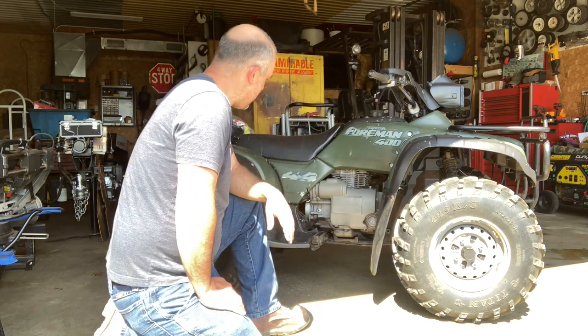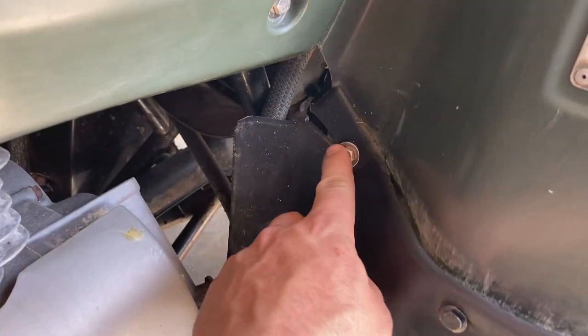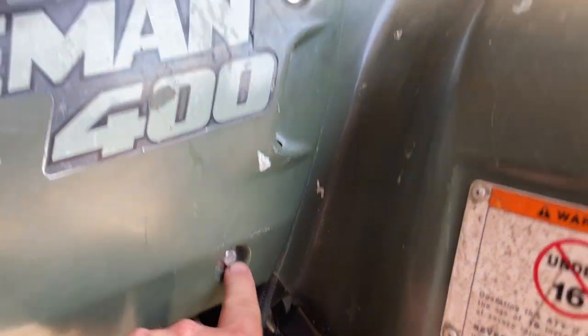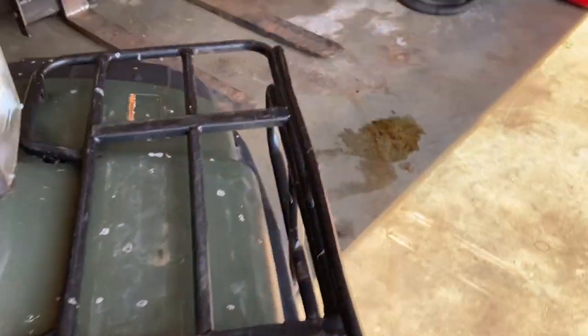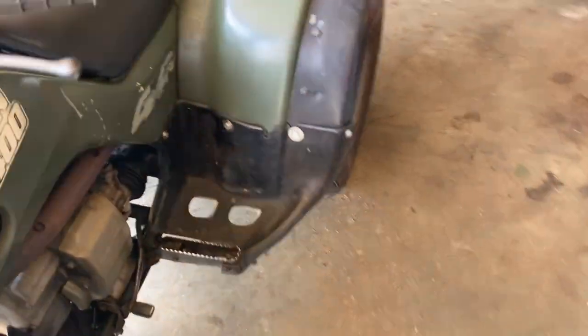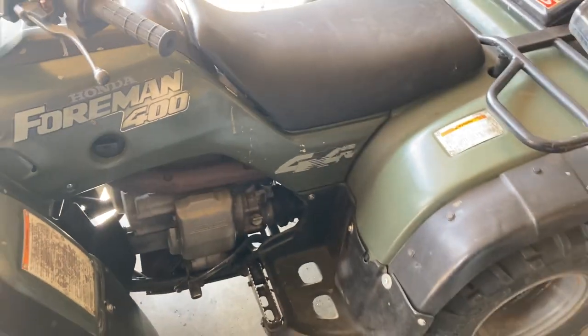I also took the cap apart and blew everything out so it should be good now. And I went ahead and put bolts in all the fender mounting points that were missing them, so all these fenders are tight now. Did the same thing on the other side - everything's all tightened together.